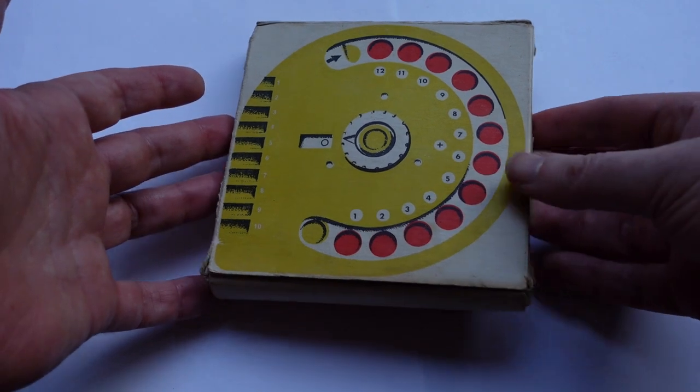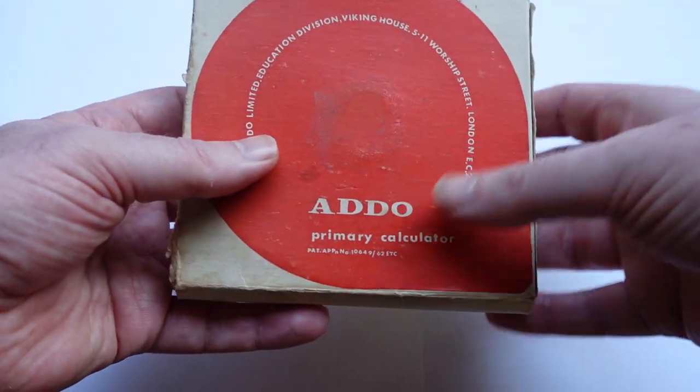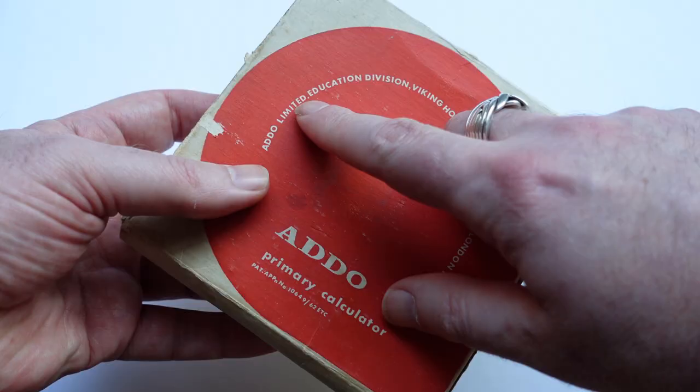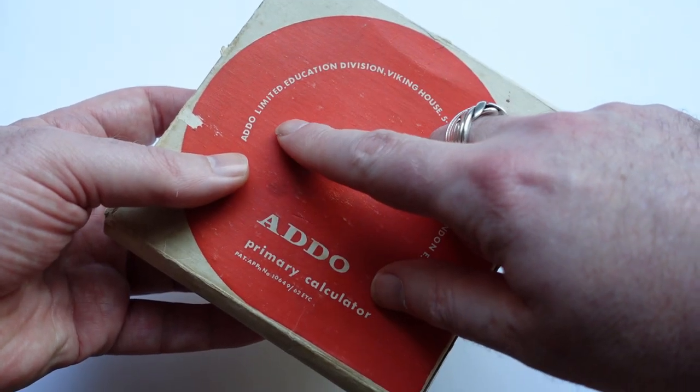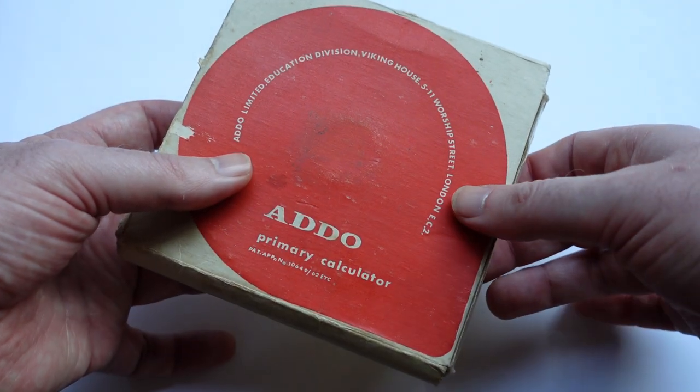In this little box we have another toy calculator. It is the ADDO Primary Calculator by ADDO Limited. That is the same company that made the ADDOX adding machines, but the British branch, the education division based in London.